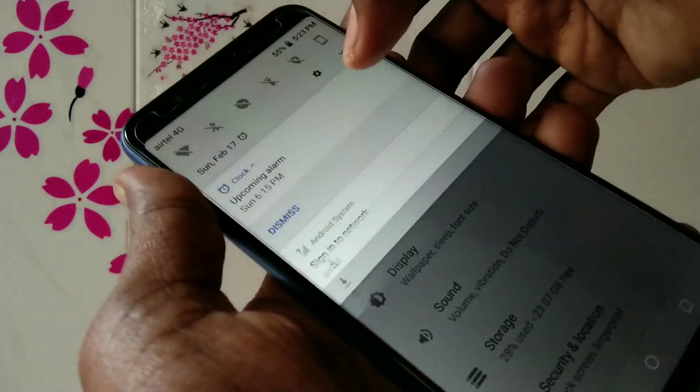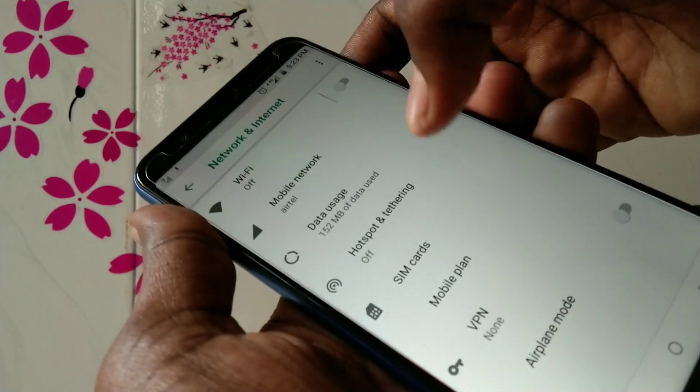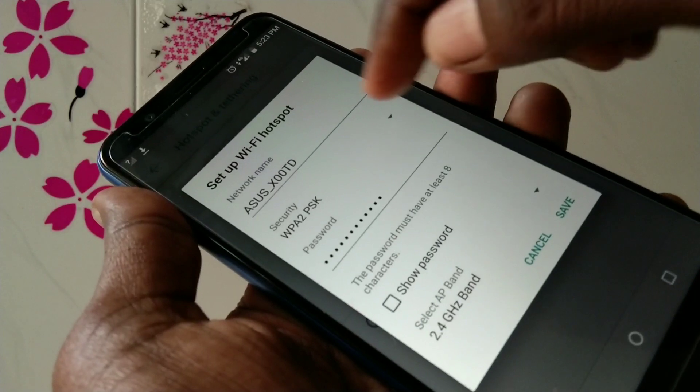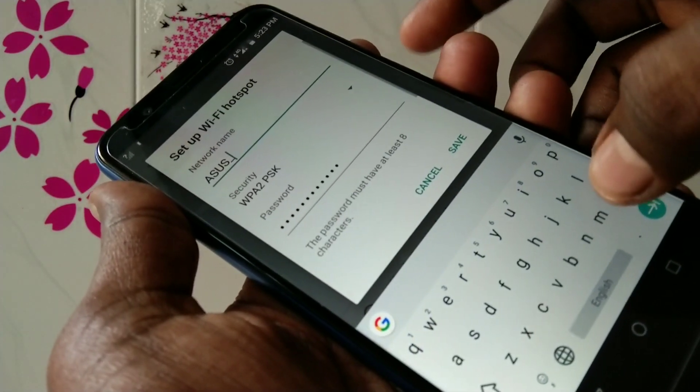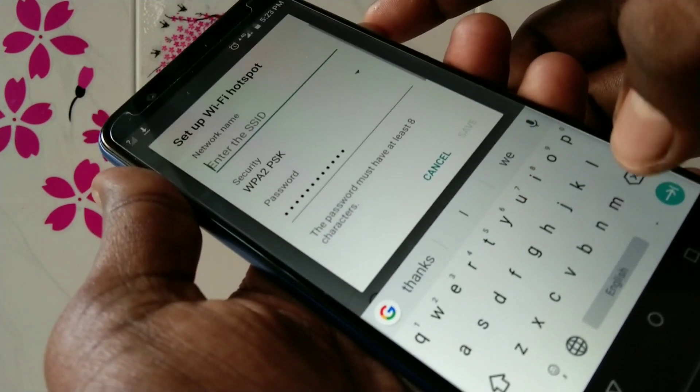First of all, go to Settings and select Network and Internet. Here, select Hotspot and Tethering, then select WiFi Hotspot.